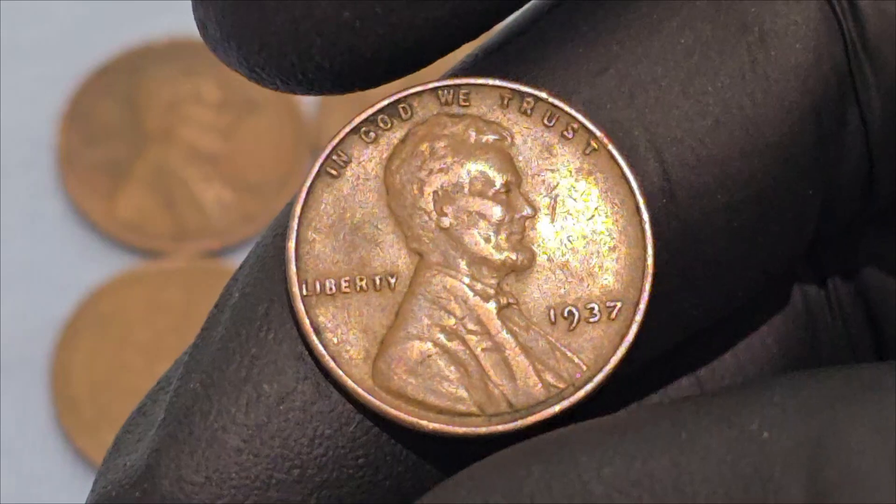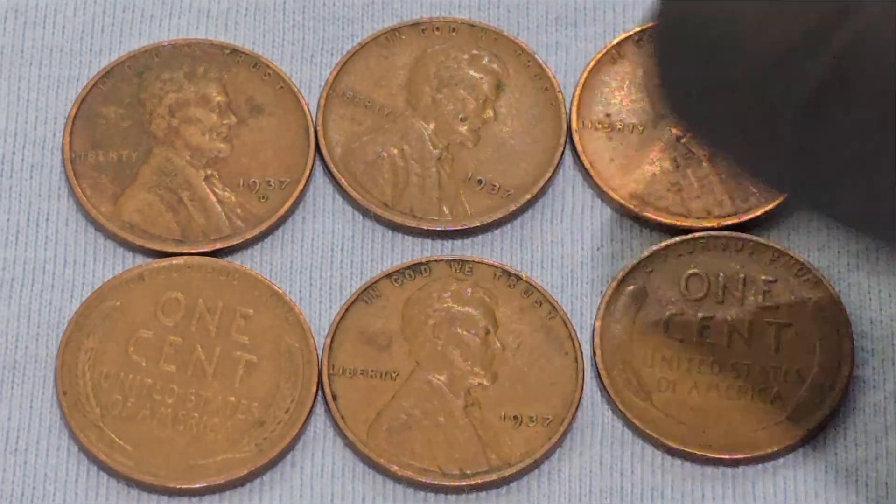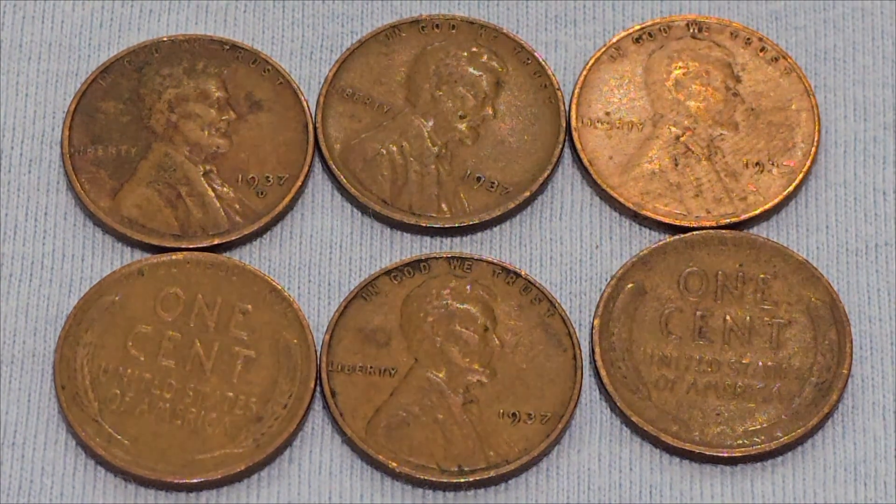According to a reliable source, a 1937 wheat cent can sell for around 20 cents. However, in pristine, uncirculated condition it can sell for around $3.